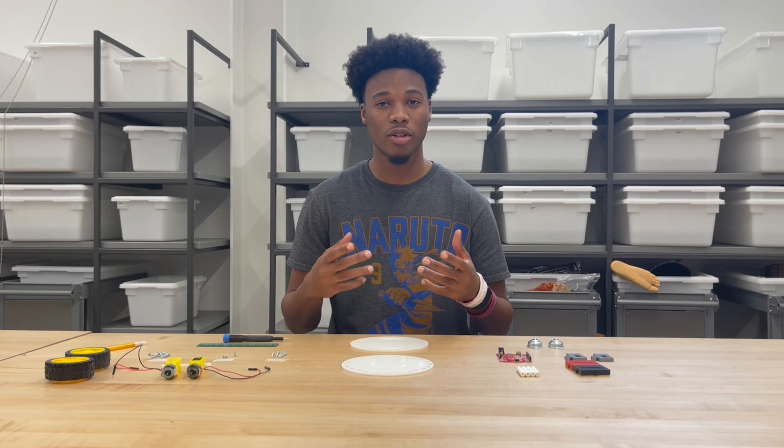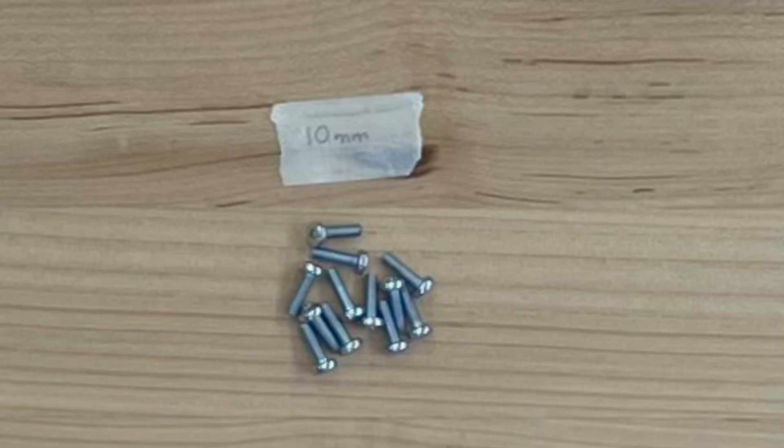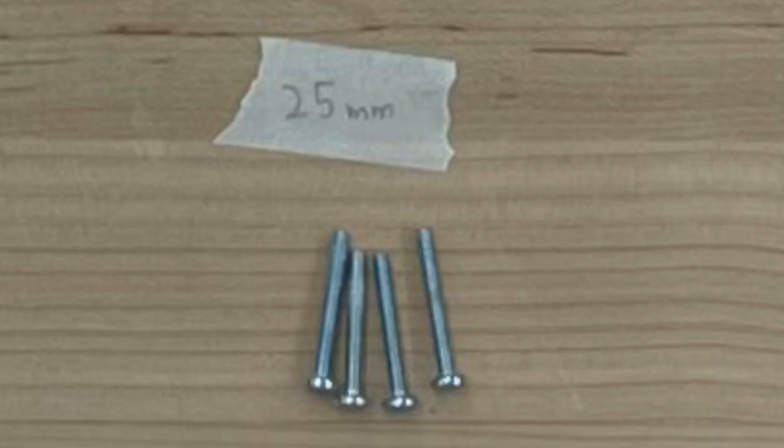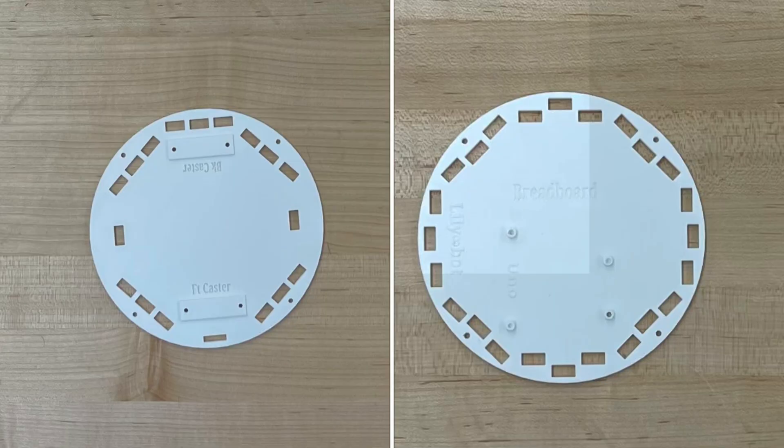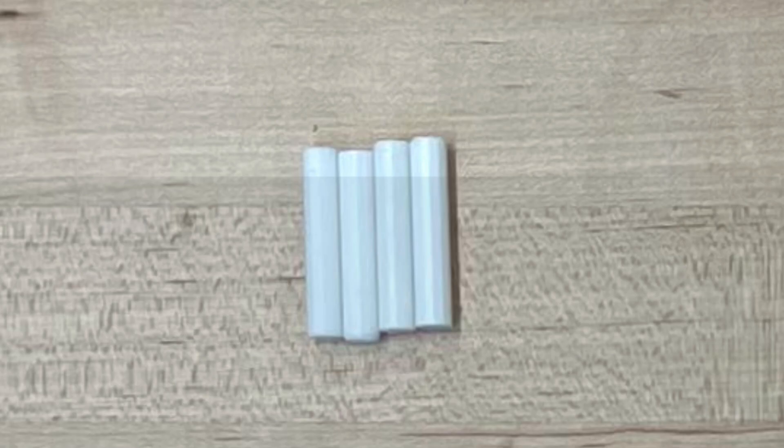Before you put it together, you need to make sure that you have all the correct pieces. You should have 12 10-millimeter screws, two 6-millimeter screws, four 25-millimeter screws, the two motors and two wheels accordingly, our bottom and top chassis, and four standoffs.